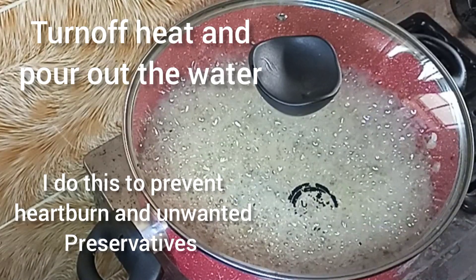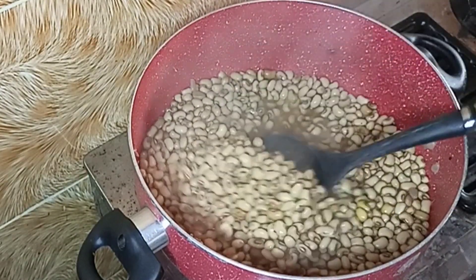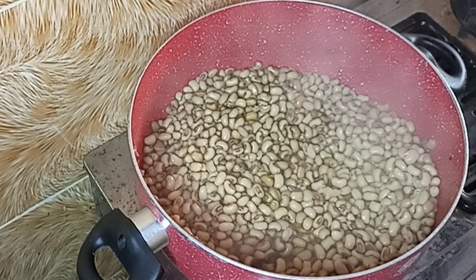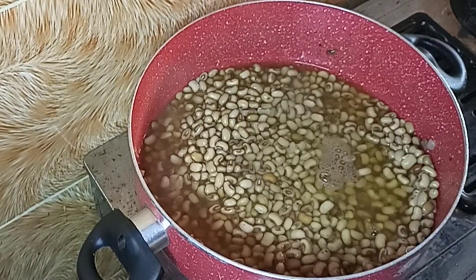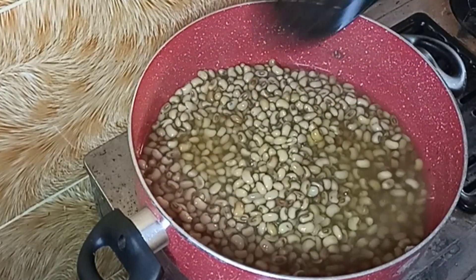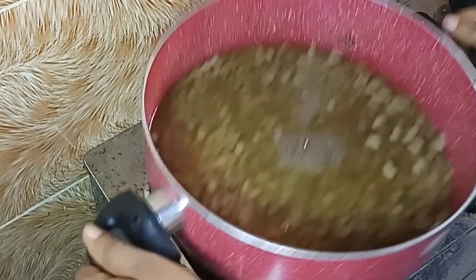It's 30 minutes later. What I normally do is turn down the heat, turn it off completely, add water to the beans and drain it out. I like changing my water. I'm going to wash my beans and start cooking all over again with fresh water. The reason I do this is that it helps prevent add bone — you're not going to have gas if you do this.